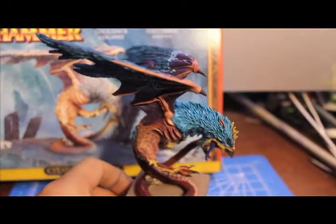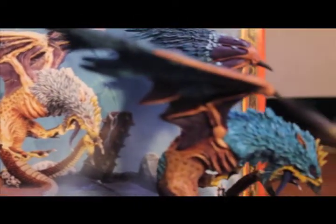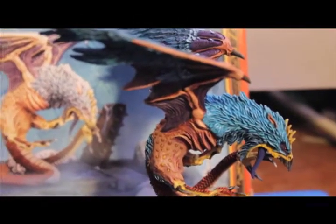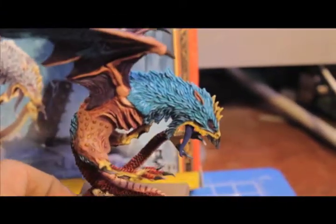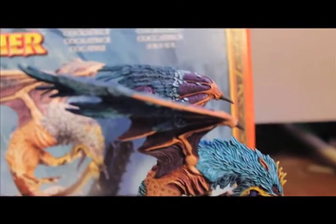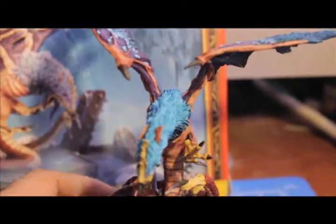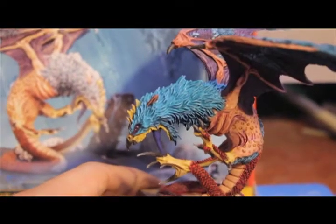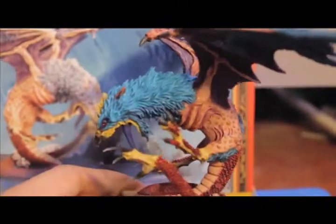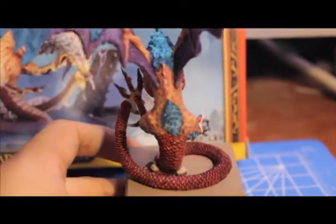I hope you liked this unboxing slash paint-up video. I'm sorry I had to break it up into two videos, but I just couldn't get it all done — I wanted to get the first part out. Stay tuned because I've got some more great stuff coming up: some more 'in with the old,' some painting tutorials for stubble and also Dark Elf flesh, and a scarring tutorial — how I do my scars. I hope you enjoyed it. Please leave me comments on what you liked, what you didn't like, and what you thought I should do differently.